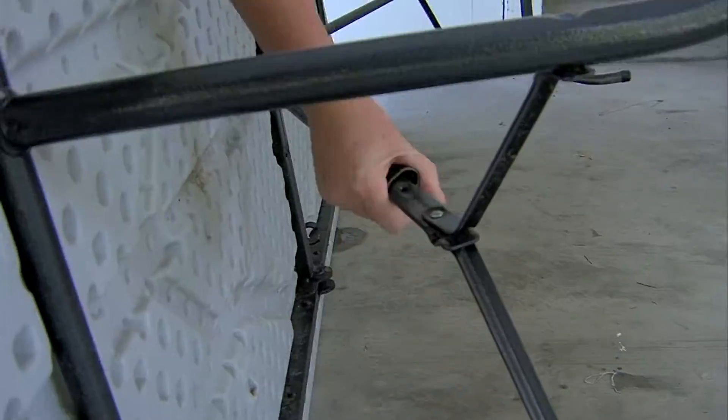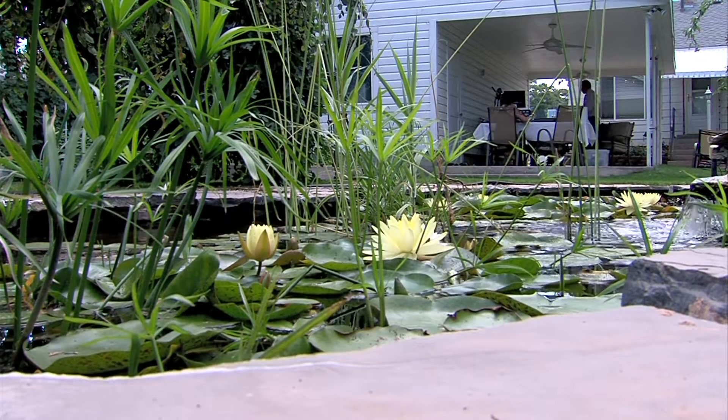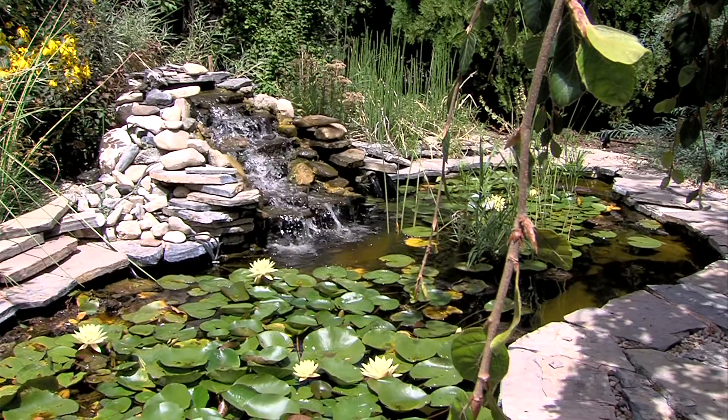A perfect place to set up shop for an artist looking for inspiration — a soothing water feature in a beautiful backyard on a calm, sunny day.